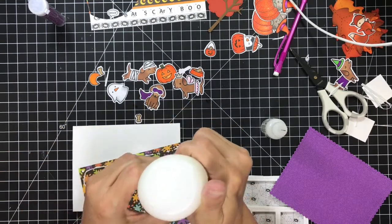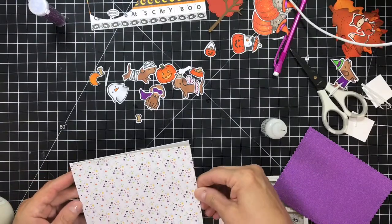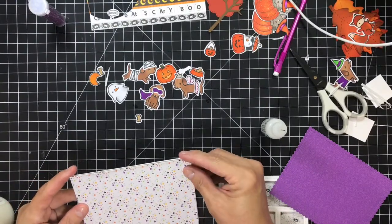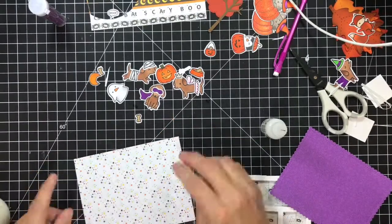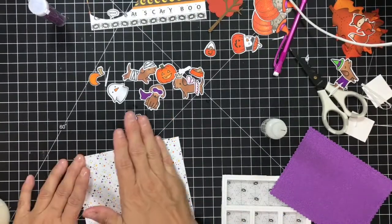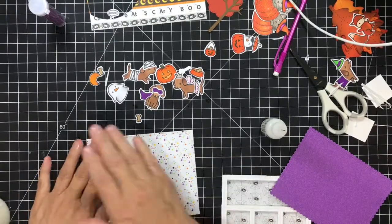So now I'm just going to start gluing this all together and we'll see what happens. I colored the images a couple of days ago and I wanted to go ahead and finish up my Halloween cards this week. I thought what better way than to make a shaker card, and then I have a couple of other cards that I'm going to work on this afternoon.